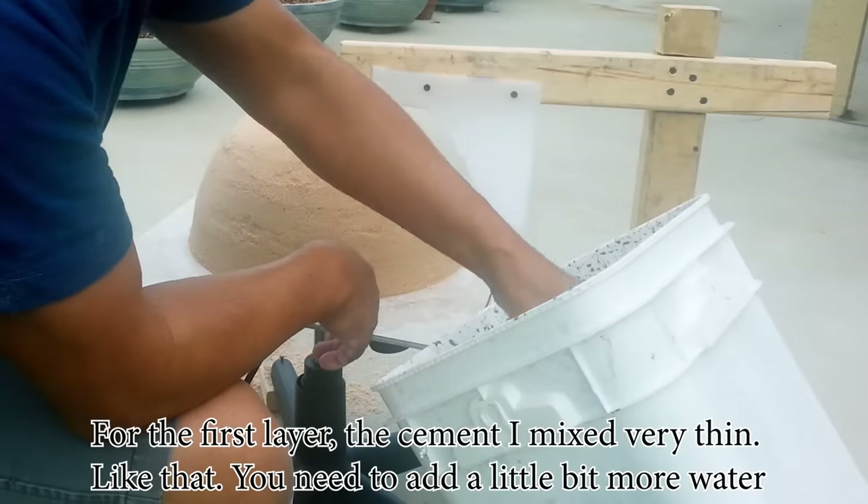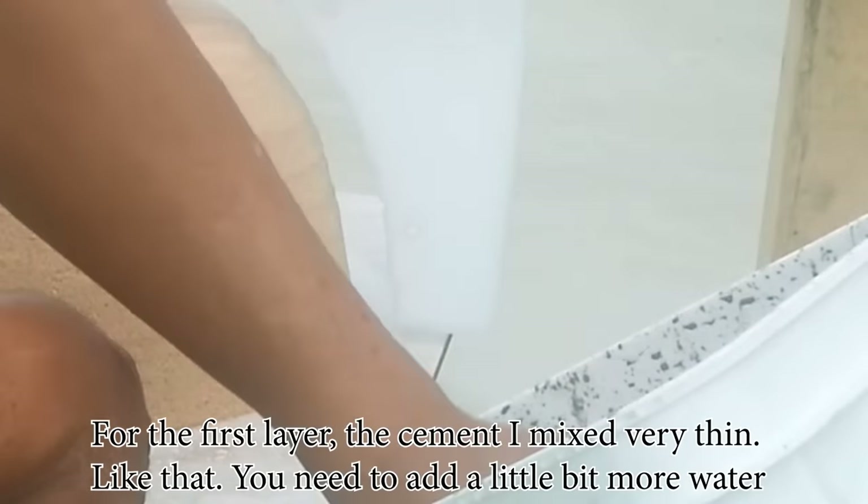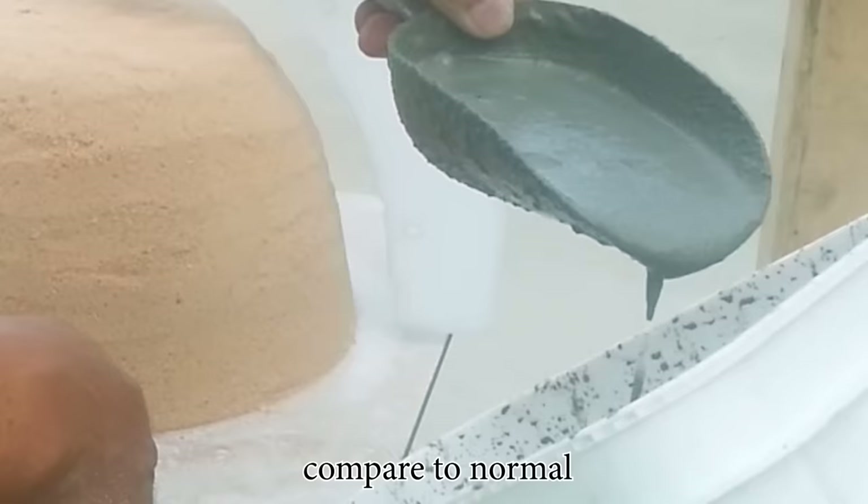For the first layer, the cement I'm using is very thin like that, so you need to add a little bit more water compared to normal.